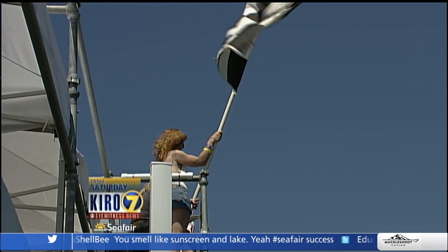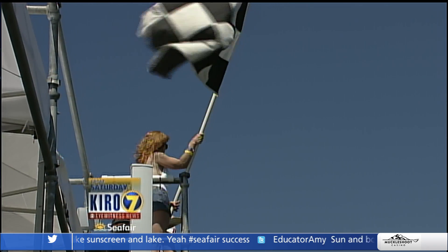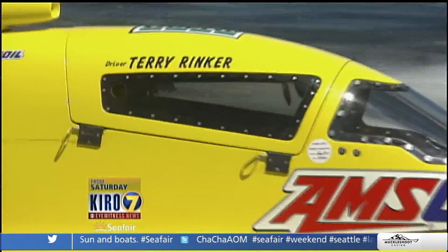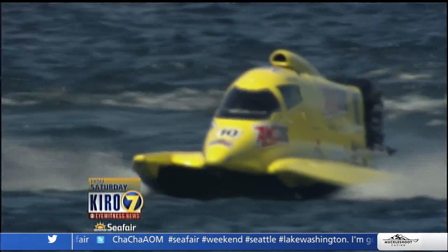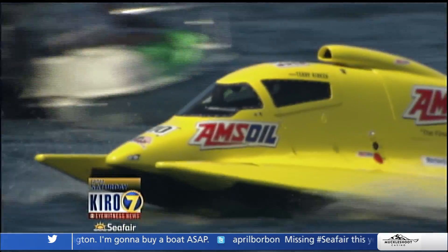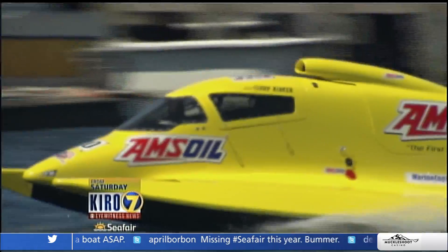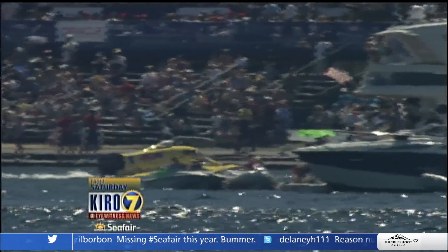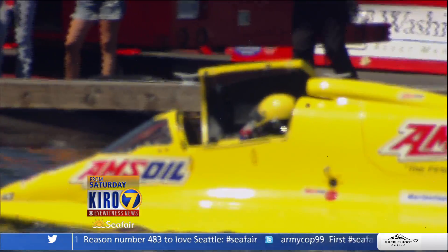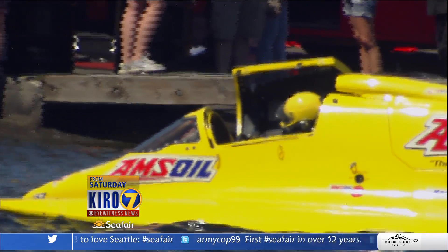There's the checkered flag for Heat Three of Formula One — Terry Rinker is the winner! Terry's been around forever; he's a tough, bare-knuckle boat racer. There you see him return. What do these boats need between races? These engines are pretty stable — they don't have to do a lot of work unless something breaks. Basically the same engine they run in Rouen for 24 hours; they just don't turn up quite as many RPMs.